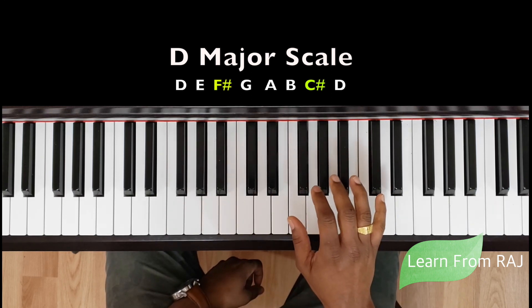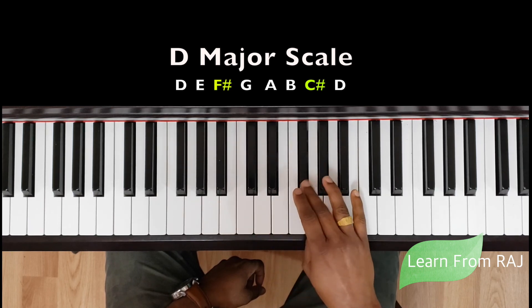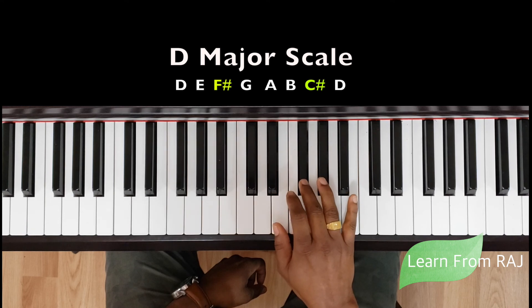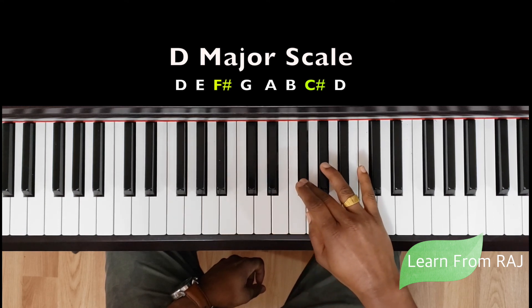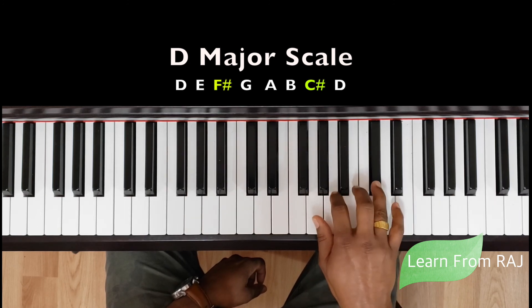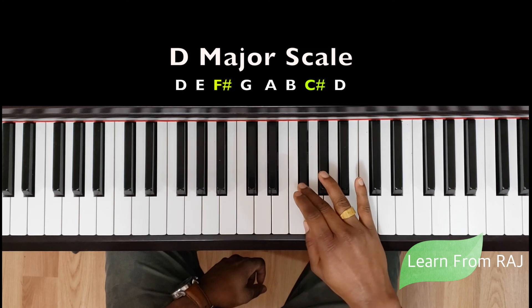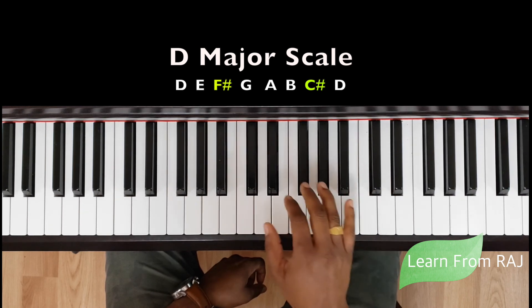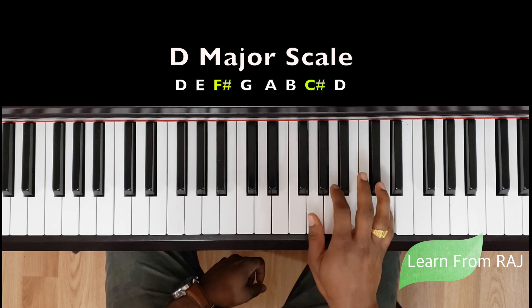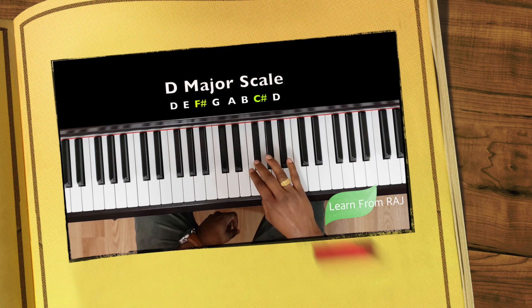The right hand fingering will be the first three fingers: one, two, three, then one, two, three, four, five. So one, two, three — the first sharp — then bring your thumb under to G: one, two, three, four, five. First three fingers, then bring the thumb under and go to G: two, one, two, three, C sharp, D. Coming back the same way, you first finish all five fingers, then bring the middle finger back to F sharp.